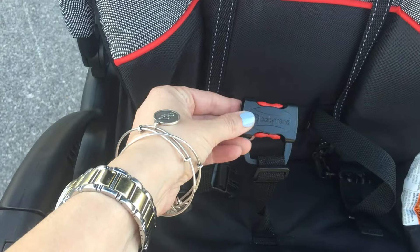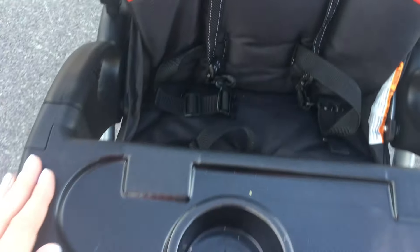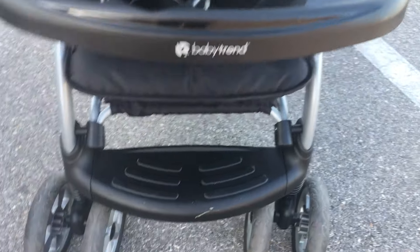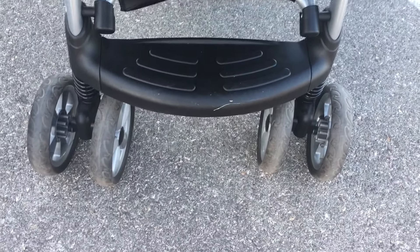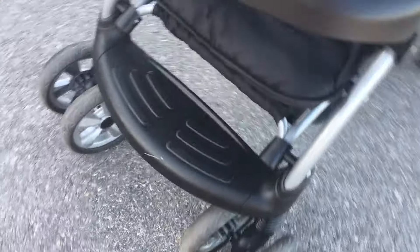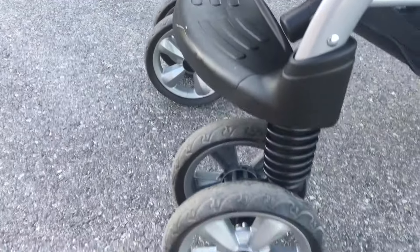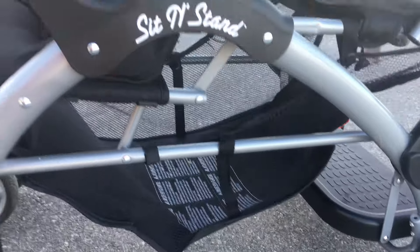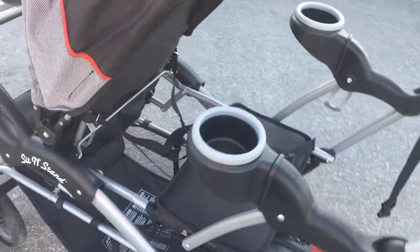The front seat is also going to have a weight capacity of up to 50 pounds. The snack tray is here — it's going to have a little built-in cup holder and then there is a little footrest at the bottom. Taking a closer look around the side, this is what the suspension looks like on the front. There is a really decent sized basket, and the basket on the stroller is actually designed to be accessed from the side.